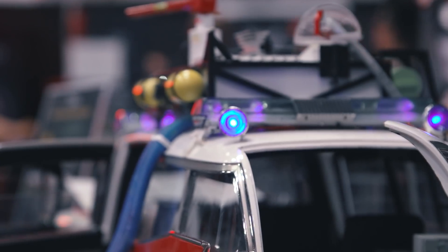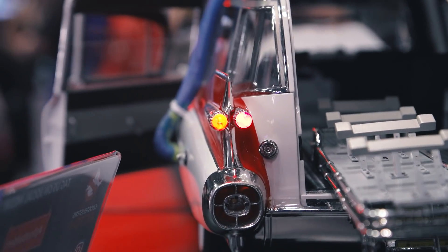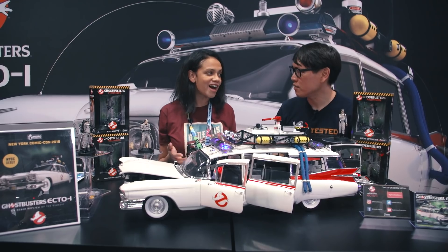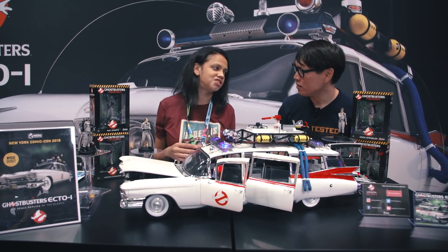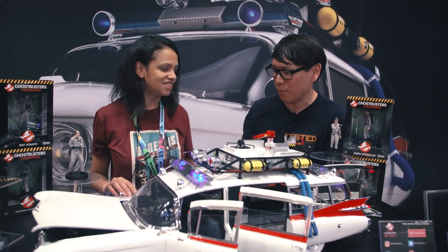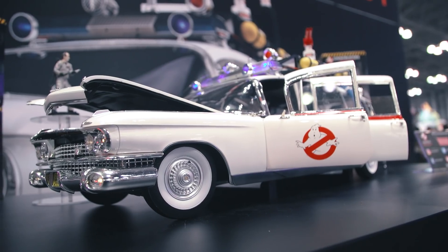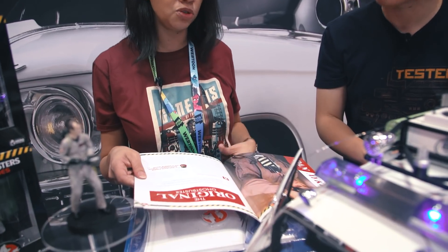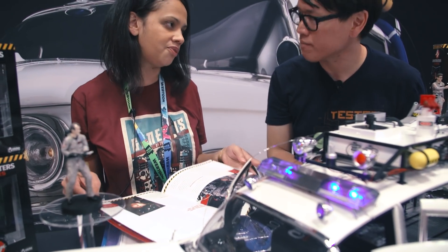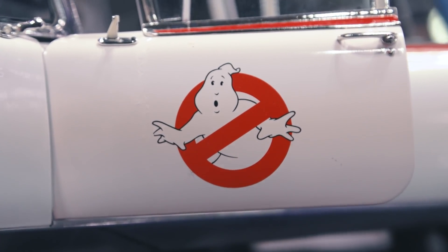Are you going to offer a version where people can just buy all 24 months at once? Yes, eventually we will be offering a version where you can load up so you can get everything at once, if you want to build it faster. It is technically like a magazine subscription, so there's going to be a magazine that comes along with each kit. Every magazine includes the step-by-step instructions, but it also includes fun facts from the movies, articles, and behind-the-scenes photos — so it's really cool.